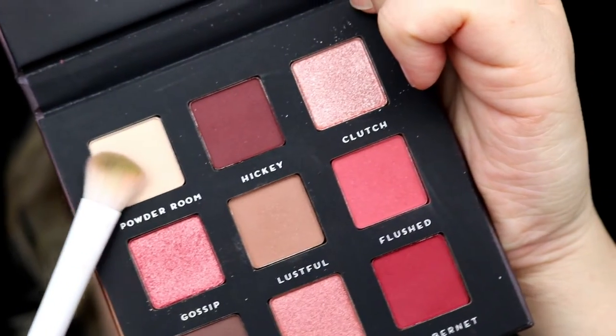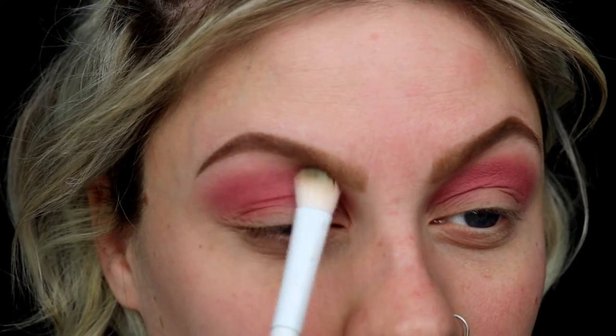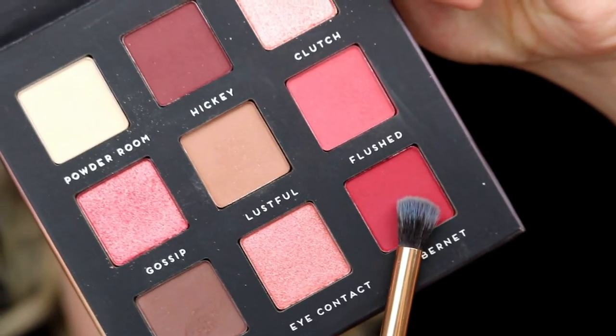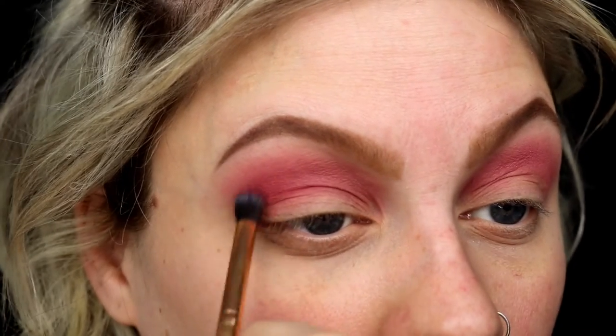The next color in that same palette is called Powder Room — a light beige color — and I'm using that to better blend the pink up towards my eyebrow. The third color we're going to use is called Cabernet, which is that really pretty wine red color, and that's going to go right below the pink color into the crease.